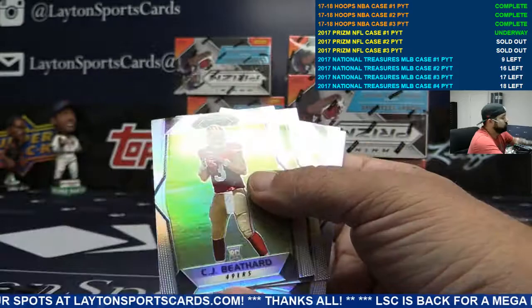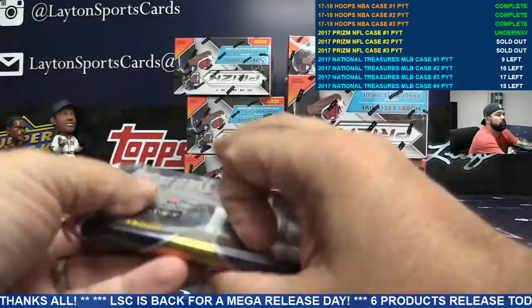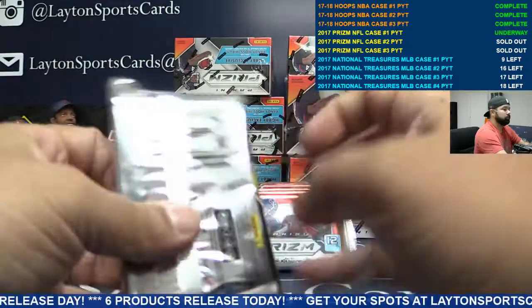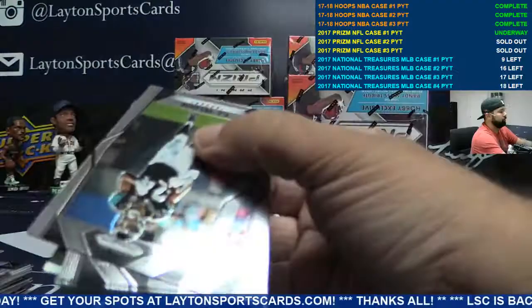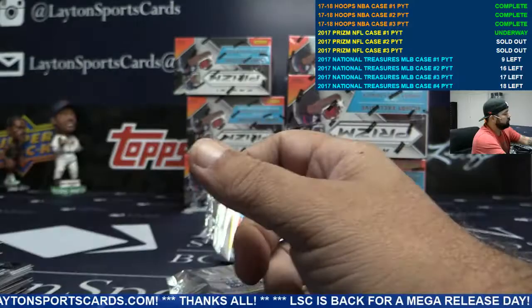Steelers auto to 149 — Juju Smith-Schuster. Nice one, Pittsburgh. Joe Mixon green, Gerald Everett for the Rams to 99. Titans base auto Janu Smith, Tennessee. Orange Zeke for Dallas, to 275. Green auto Zach Cunningham, Texans — numbered to 99.